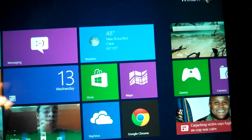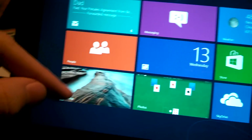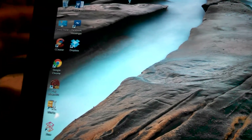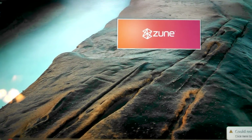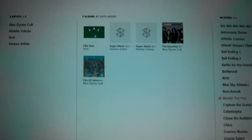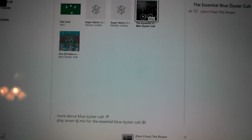If you've used the Surface RT, you know exactly what the UI looks like — the live tiles and everything are the same. The key difference is that on the Desktop side, you can install x86 Desktop programs. For example, I installed the Zune Software — couldn't do that on the RT. I plugged in my Zune to the USB 3.0 port and synced music over via USB cable, which is really nice. You can see the Zune interface right here, and the speakers play the audio great.